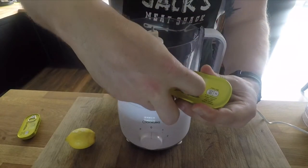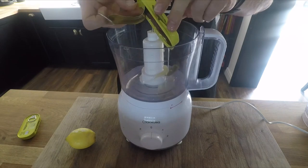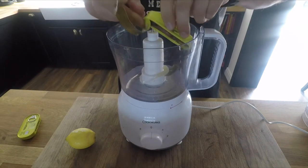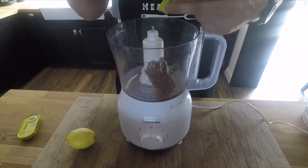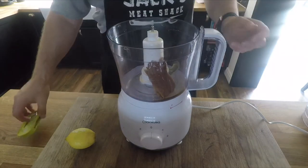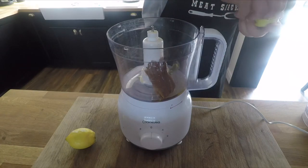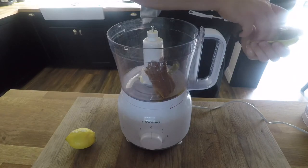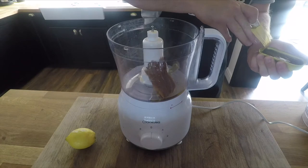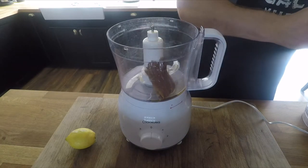I'm going to make an anchovy emulsion to go with the lamb. I've had this before and it goes really, really well with lamb — that fatty lamb. So to have something to cut through it, a nice fishy, lemony emulsion. All you literally do is a couple of tins of anchovies in the oil, a couple of squeezes of lemon, and then you just blend it till it goes to a nice thick emulsion.